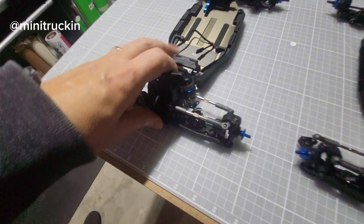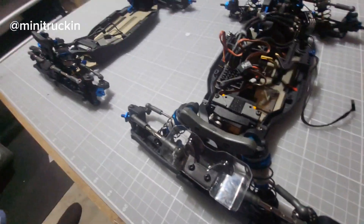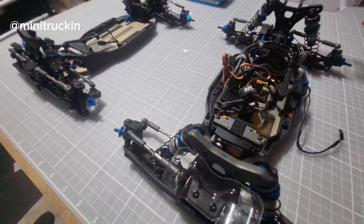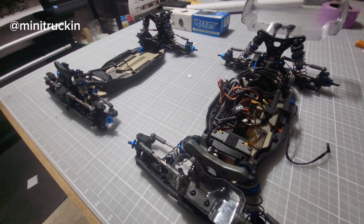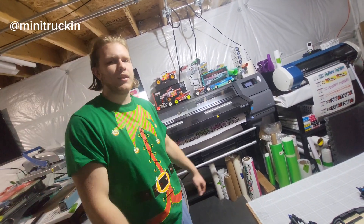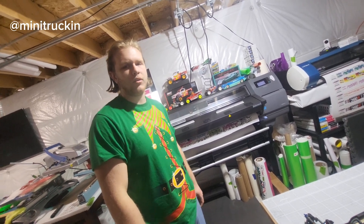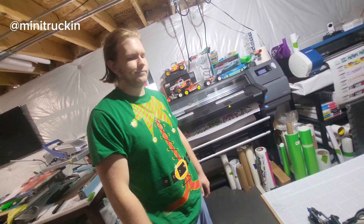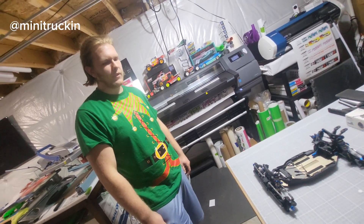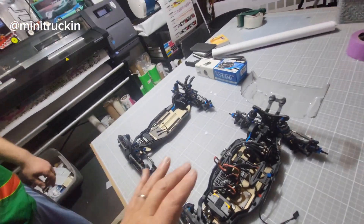That servo is nice — nicer than my old school stuff, I need to retire those and move up. How did you enjoy the build? It was fun — it went together pretty well. I'd heard a lot of other people had moldy or bad parts but he didn't have any issues with extra or missing parts — it went together great.